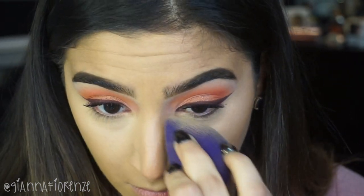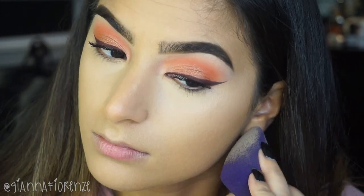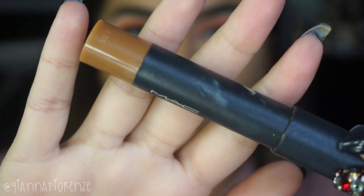I am pressing and pressing just to make sure that I have enough coverage so that we can have a nice smooth contour. I also like to take any excess product and just contour the rest of my face and blend that out.